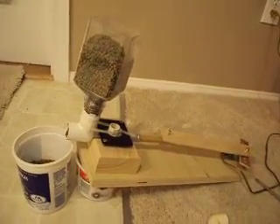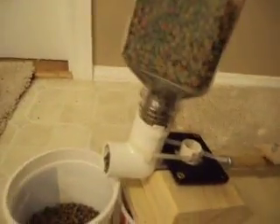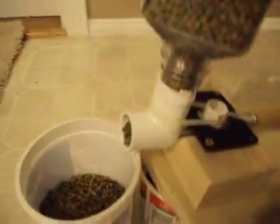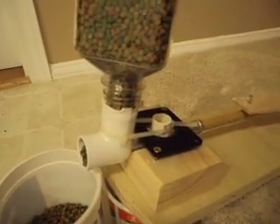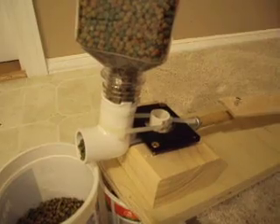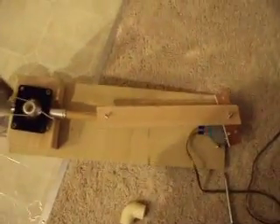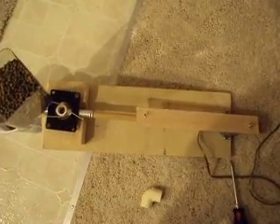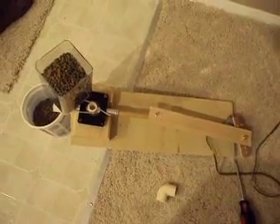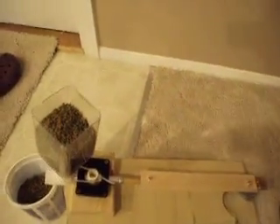Eventually I'll add some circuits so it'll only run once a day. But these are the beginnings. Thanks for watching.